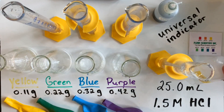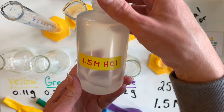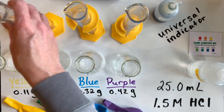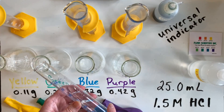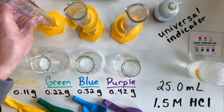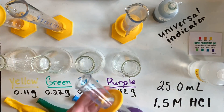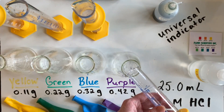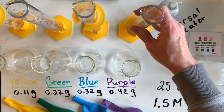25.0 milliliters of a 1.5 molar hydrochloric acid solution was pre-measured out and then placed in each of the Erlenmeyer flasks, one for each of the different samples of magnesium, which are inside the yellow, green, blue, and purple balloons.